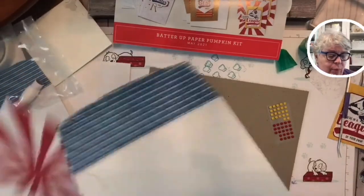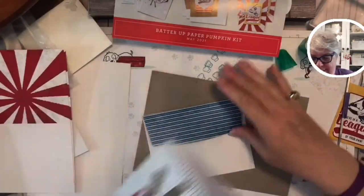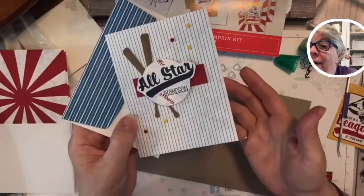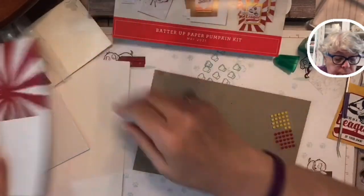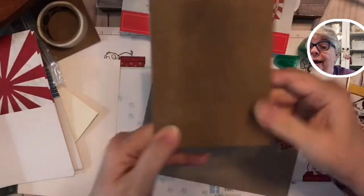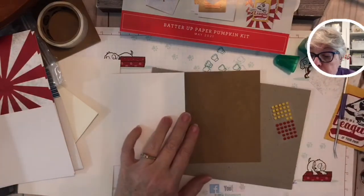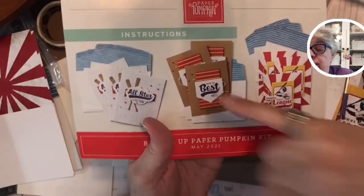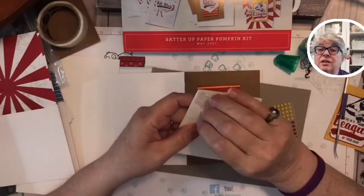Oh wait — we have an envelope! Where did it go? Look at this — isn't that cute as a button! Let's say you don't know anybody who plays baseball — well, you know people who know people, right? That's all you need. Now we're going with the wood grain card. First thing — checking the correct position of the card. I can see that the red and yellow element is going to be popped up with stampin' dimensionals.